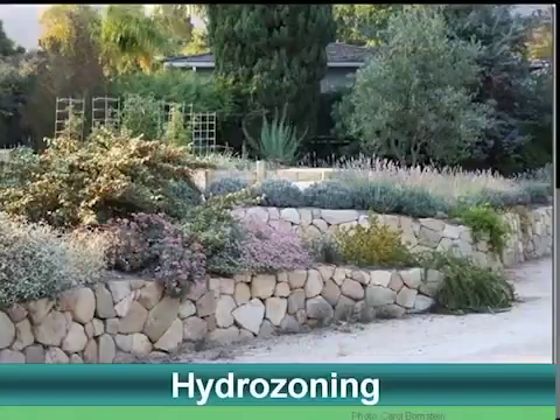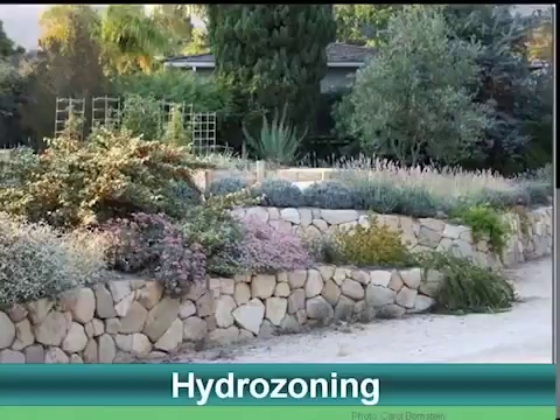Here's an example of hydrozoning. On the first terrace, these are all drought-tolerant xerophytic plants — they don't even get irrigated. The second layer is mostly herbs. And the third layer is all vegetables. Each layer is irrigated in a different way.